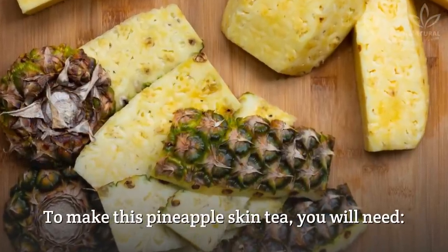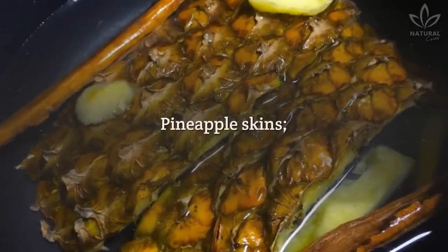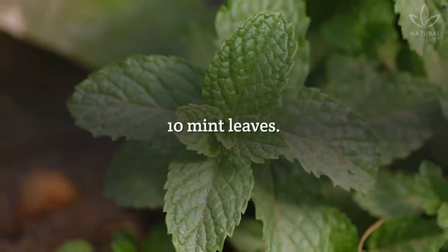To make this pineapple skin tea, you will need 35.2 oz. water, pineapple skins, 5 cloves, 1 cinnamon stick, and 10 mint leaves.